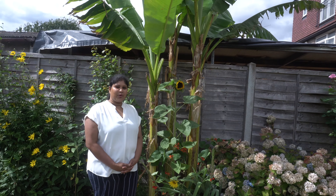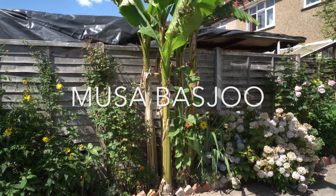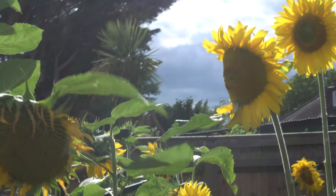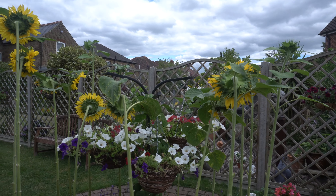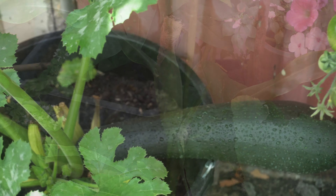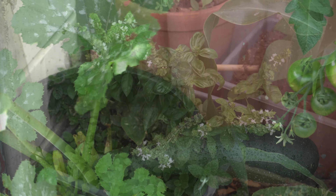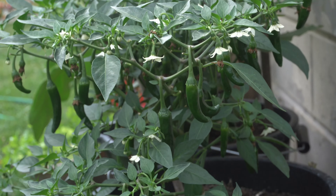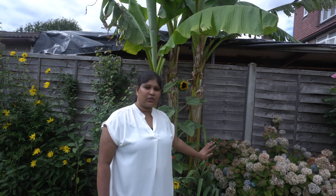Hello friends, I would like to share about Panamachi. I have this banana plant for the last 5 years — day by day it is getting taller and stronger. When I bought this banana plant, it was a very small plant.